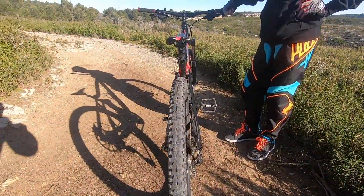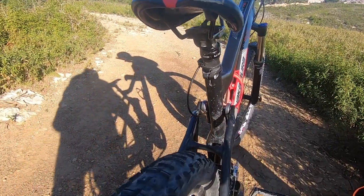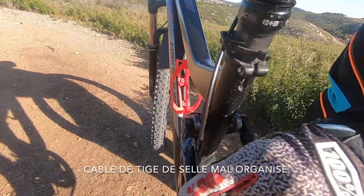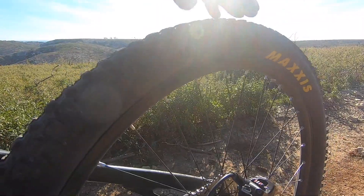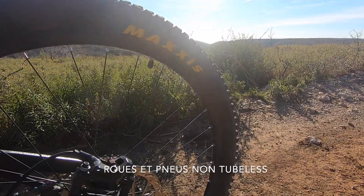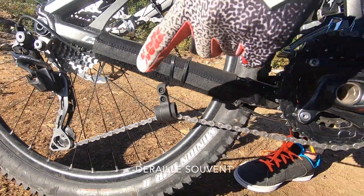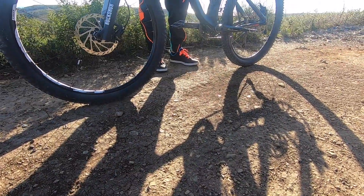En conclusion, voici les grands points négatifs du Nakamura. Premier point négatif : le câble de la tige de selle télescopique est mal positionné, il frotte contre le cadre et j'ai perdu de la couleur. Deuxième point négatif : les roues n'étaient pas compatibles tubeless, j'ai dû les rendre compatibles avec du scotch et acheter de nouveaux pneus. Troisième point négatif : je déraillais souvent en faisant des sauts, j'ai donc dû me fabriquer un tendeur de chaîne.